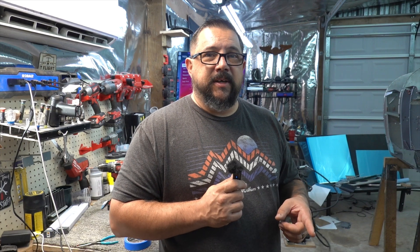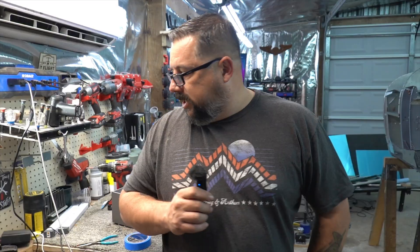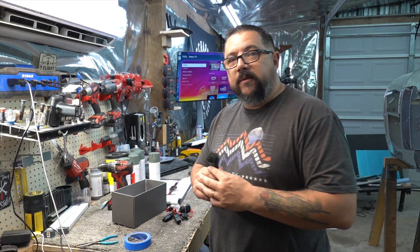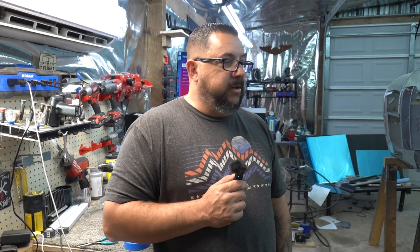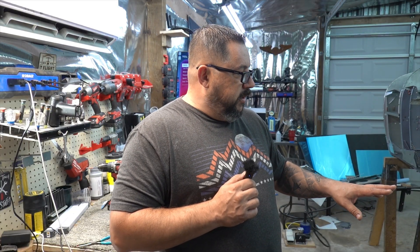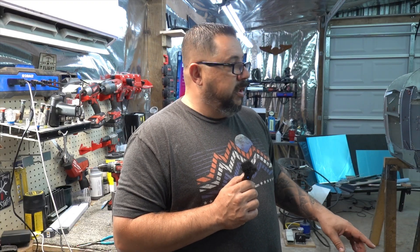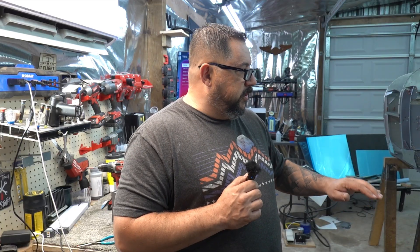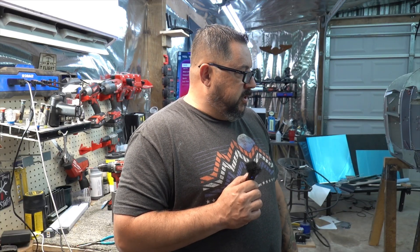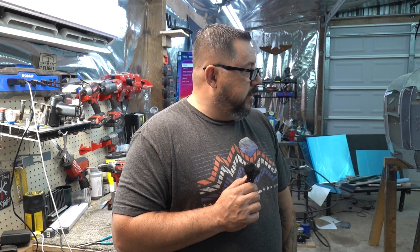Welcome back — this is actually the third intro I've recorded for this video. This is the seat floor rib section. I started it last week before my trip, got all the drilling done — everything fitted, lots of parts on this one. Everything has been final drilled and primed; I just need to dimple some skins and put it all back together.